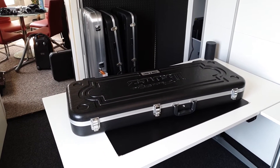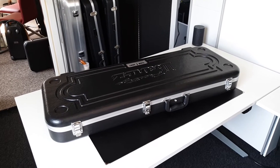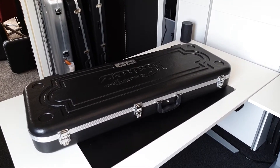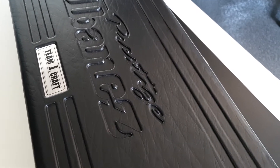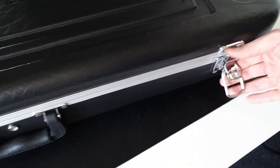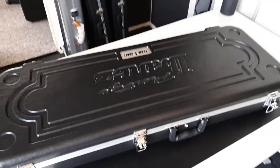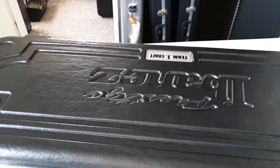For our last guitar today, also a signature guitar, we're going to move to the Japanese side of things. So we had Indonesian-made, Korean-made 90s, and now we have a Japanese-made Ibanez — which all Ibanez should be, in my opinion. As you can already tell by the case, it's an Ibanez Prestige case, so we can expect cool things. This signature guitar is also by one of my absolute favorite guitarists — somehow all my favorite guitarists play Ibanez. Let's have a look at this little guitar.